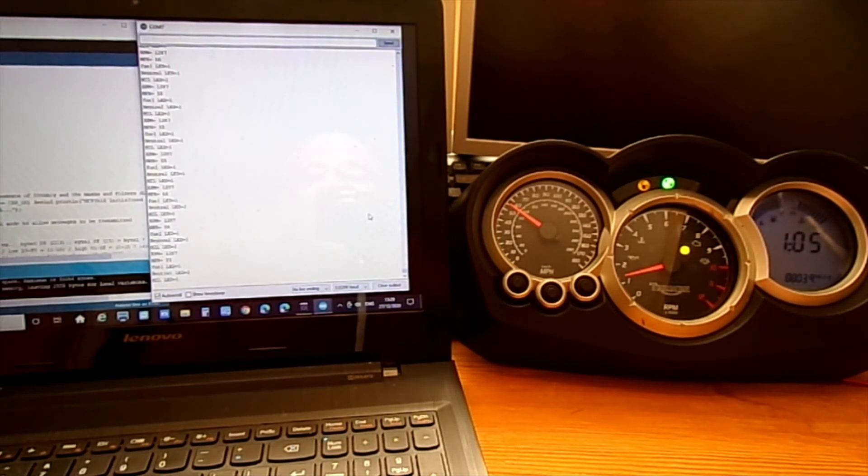That's about all I can do for now. I'll put some information on the actual software I've used and the little bits I've changed, and also how to calculate — when you get the actual raw data from the bike — how to calculate the revs and the miles per hour, and what lights are supposed to be lit and not lit. I'll put that at the end.